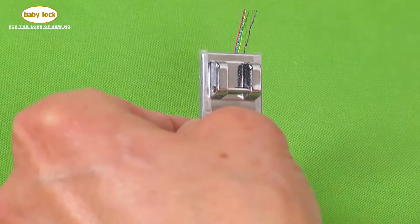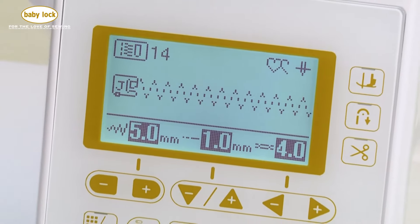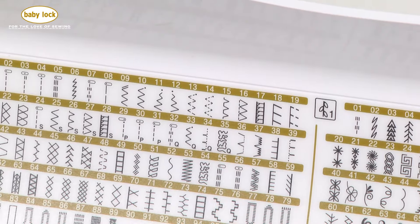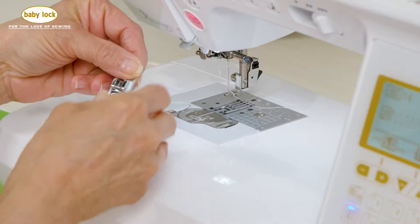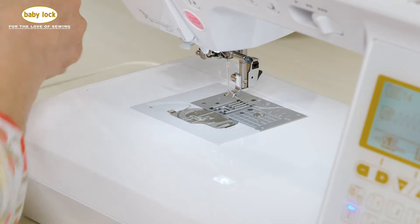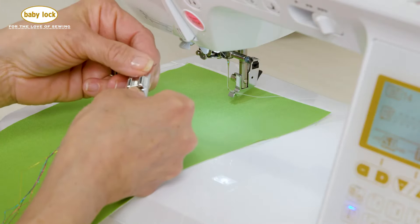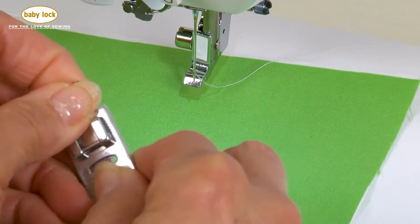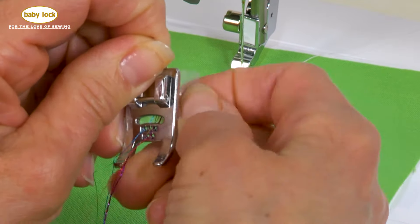Let's take this over to the machine and see what it looks like when we stitch. The stitch that I'm using is stitch number 14, which is a triple zigzag. What this is going to do is walk its way over and back side to side, grabbing every single one of the threads as it comes out of the machine. I'm going to begin by sliding my fabric underneath and before I introduce this foot I'm going to have to release the tape.